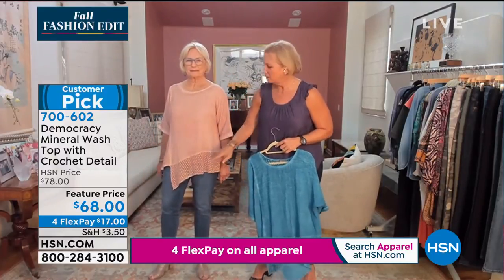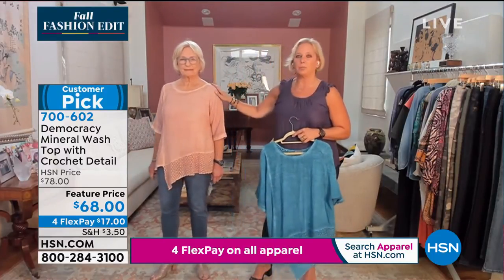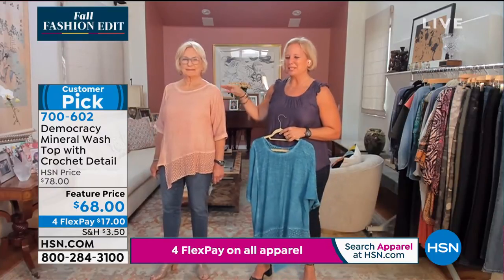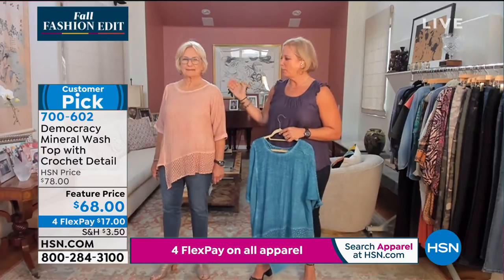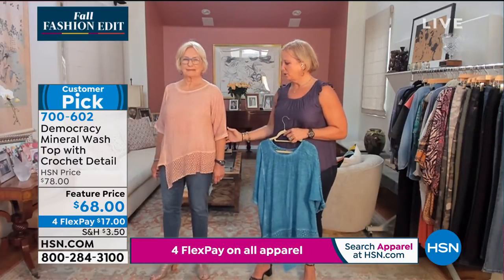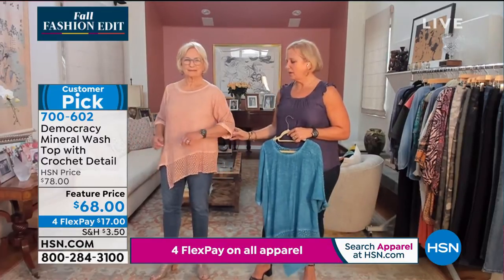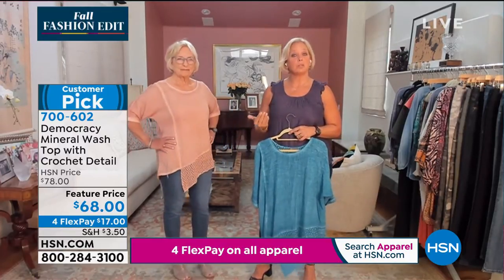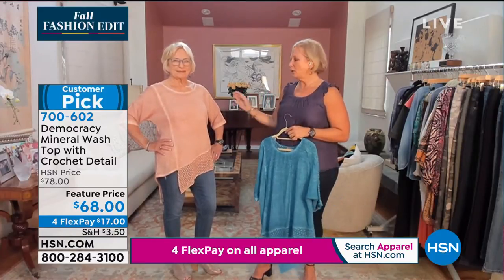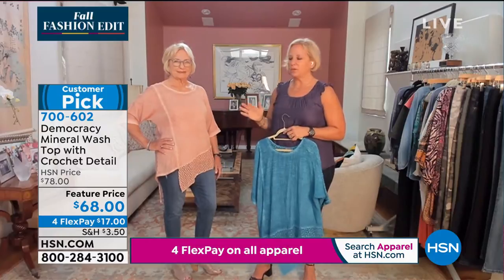Then there's a seam that goes all the way across the front. It's a mineral wash that's really popular on HSN because it really shows the artisanal workmanship. It's a gauze with an open work crochet on the bottom. We're introducing this new elbow length sleeve with a cuff. So for those ladies who are a little bit modest and want some arm coverage, and for those that are trendy and on point and know that this is the new sleeve length, we got you covered.